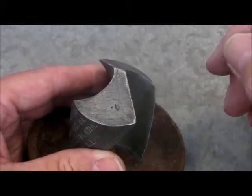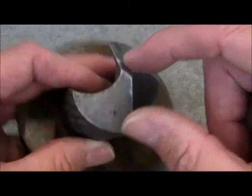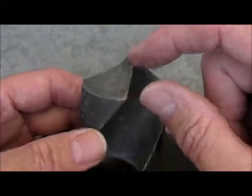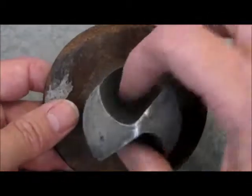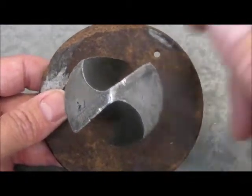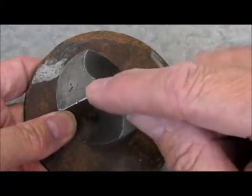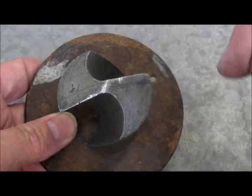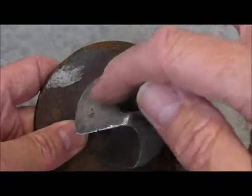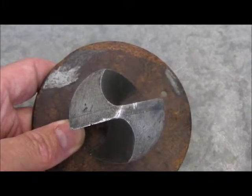We know how to measure it now, but how are we going to actually achieve identical cutting edges at complex angles on a complex spiral object with large parts missing? We're going to do this by thinking backwards. We're not going to grind cutting edges — we're going to grind material away from behind where we want the cutting edges to be, leaving a cutting edge.